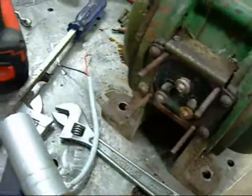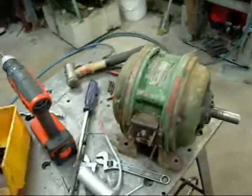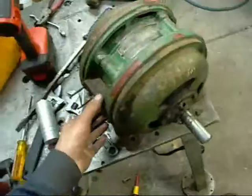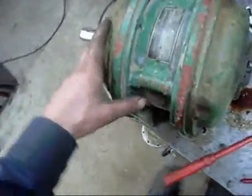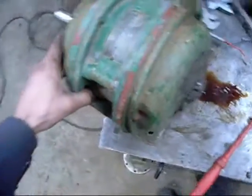I tried starting it off a capacitor but with the way it's wired it just won't do it. I'm going to put a 3 phase lead on it and try it at the factory tomorrow. I'll try a 10 amp 3 phase outlet. If that doesn't work then it's just definitely stuffed.